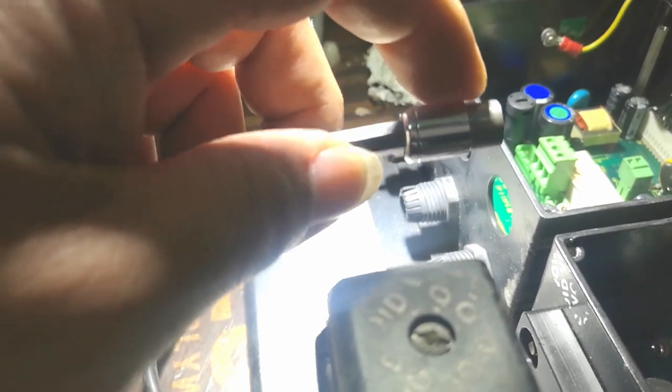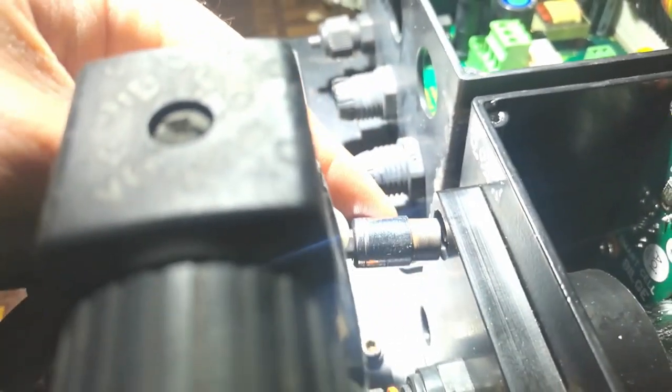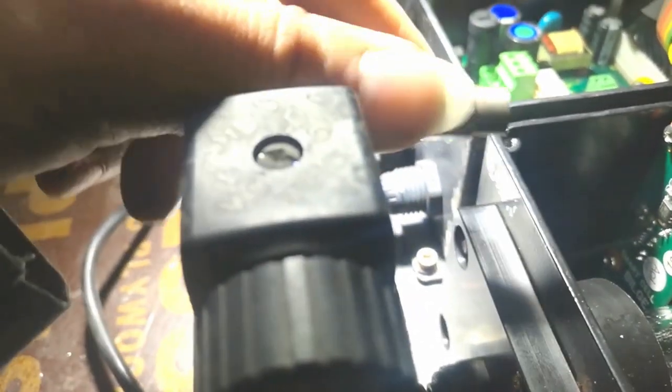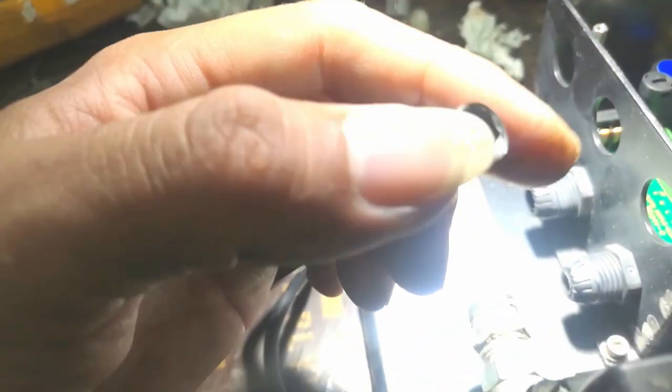To remove the head, you need a 7mm socket. For me, I just made a custom tool on a machine so it can go inside. If you don't have a machine, just find a very thin tip that can fit inside here because the opening is a little bit tight. Then remove and clean — I've already shown you how to clean the inside.